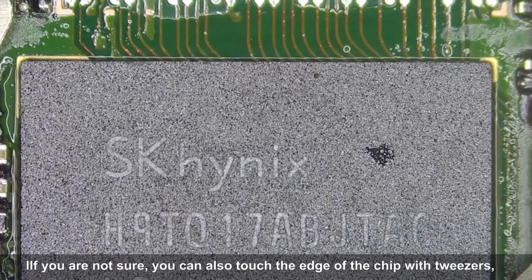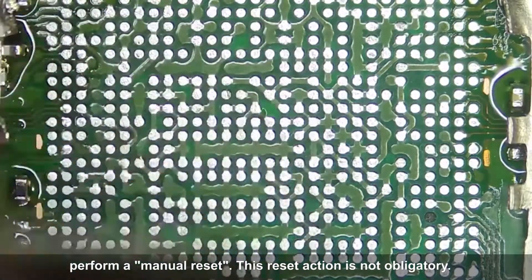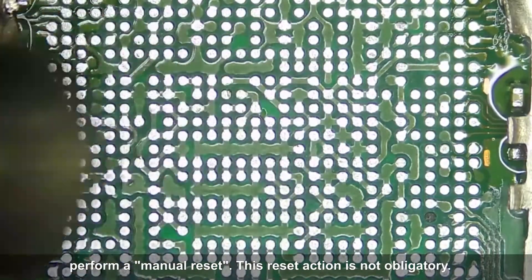If you are not sure, you can also touch the edge of the chip with tweezers to perform a manual reset. This reset action is not obligatory.